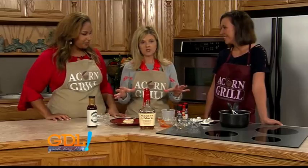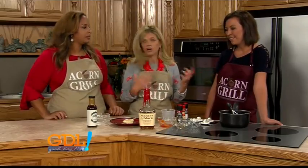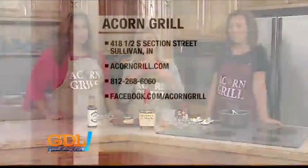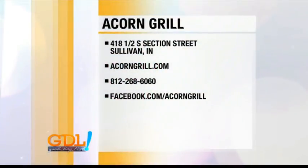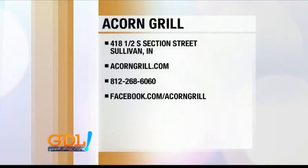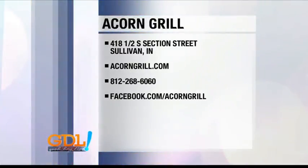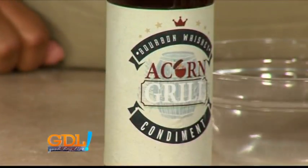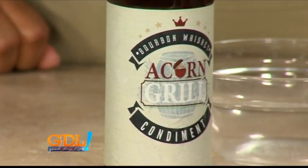If you're interested in this recipe, we'll have it available on our website. And if you'd like to visit the Acorn Grill, they're located in Sullivan at the address on your screen. Stop by and visit them — call ahead if you want to find out about any specials. It's certainly a place you want to visit. When we come back, we've got plenty more on today's show, so don't go away.